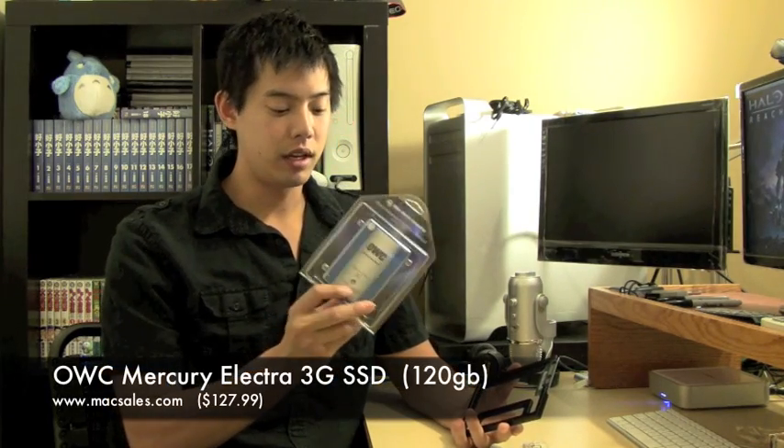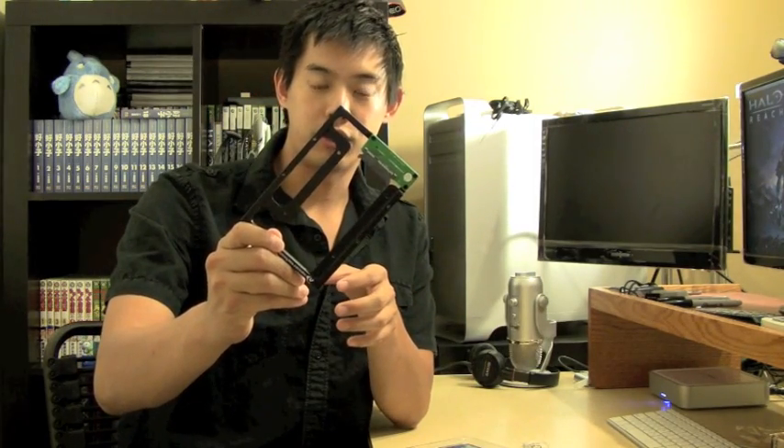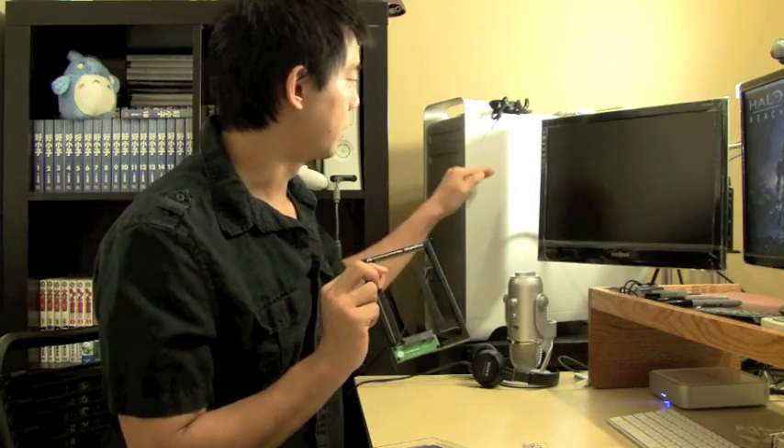This one comes from OWC, and it's the 3G version, because the Mac Pro only takes up to SATA 2, whereas the newer MacBook Pros go up to SATA 3, as well as the iMacs. I also got this adapter from MacSales.com — OWC — made by NewerTech. It's going to allow me to install this 2.5-inch drive into a 3.5-inch form factor so it slots right in.